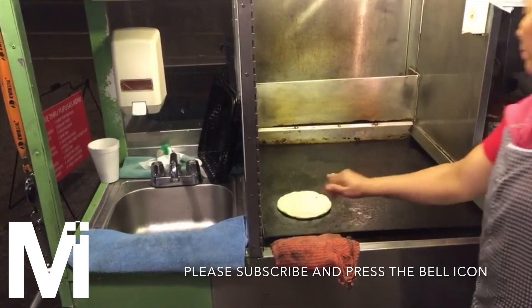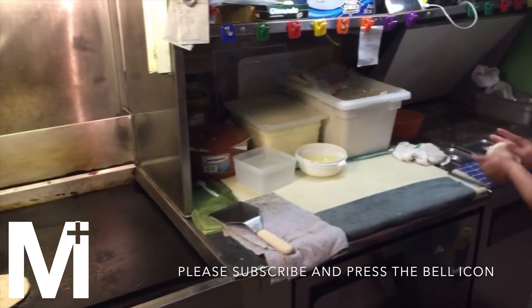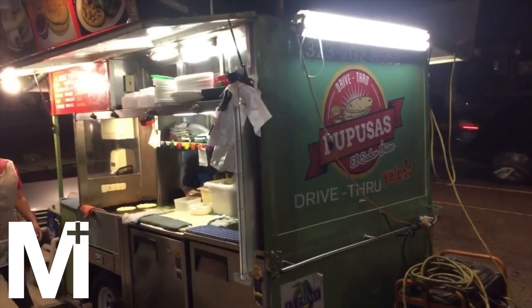Pupusas are a delicious El Salvadorian cornmeal flatbread that is stuffed. The closest popular dish I can think of is a stuffed naan. These are absolutely heavenly. You have to try them.